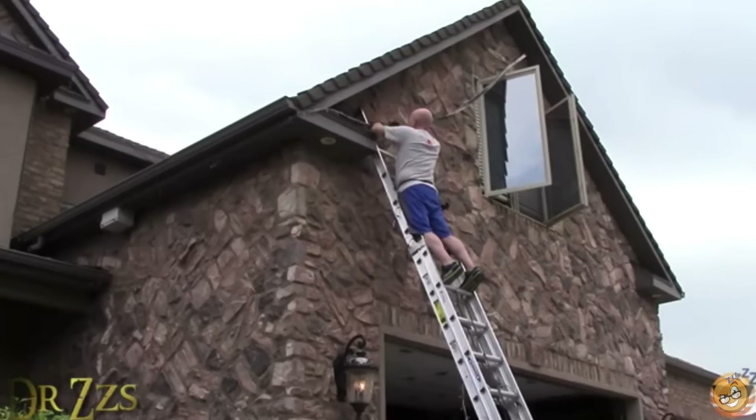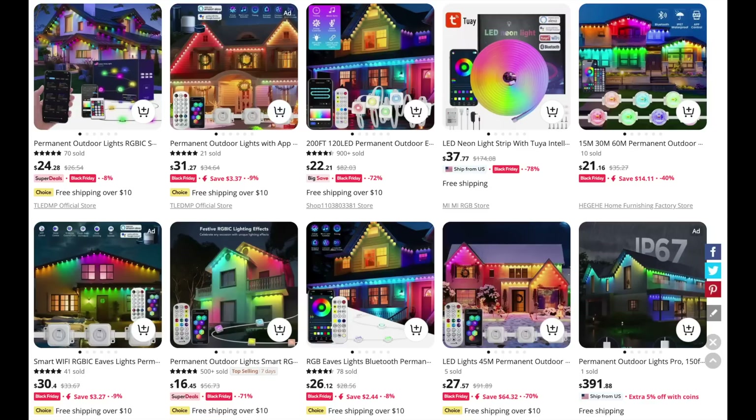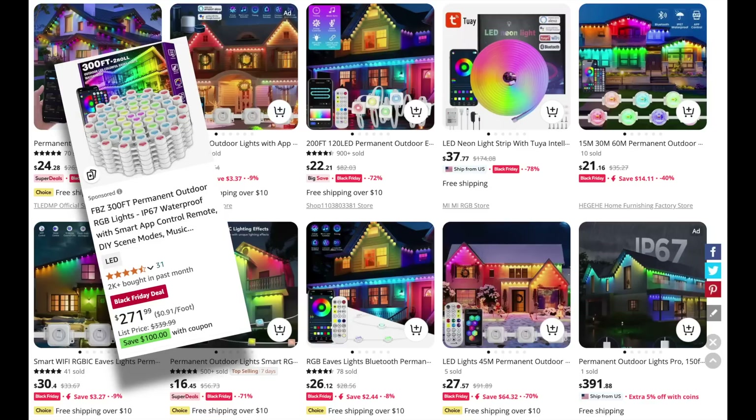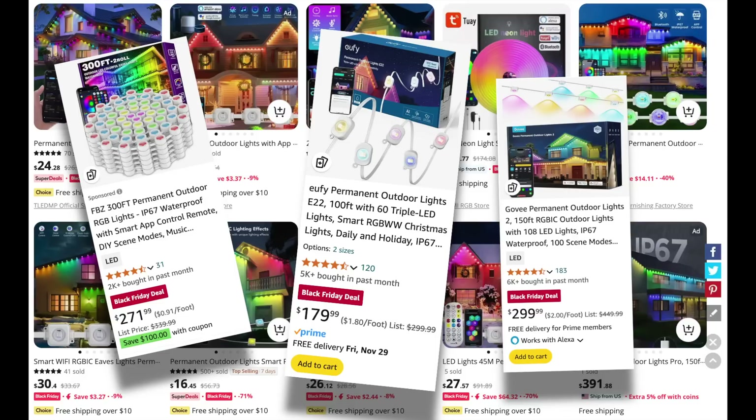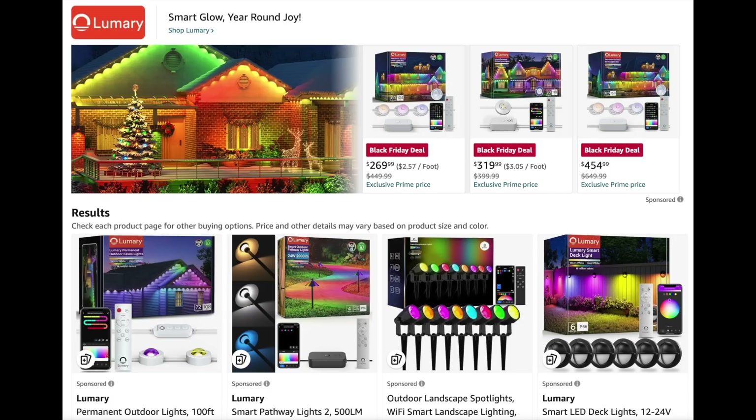When I first put LEDs on my house, there weren't many options. That was 2017. Fast forward to today, and there are a lot of really good options. Today I want to compare a couple of these options — my own completely unbiased, personally financially neutral favorite, Permatrac, versus Puck Lights by Lumary.